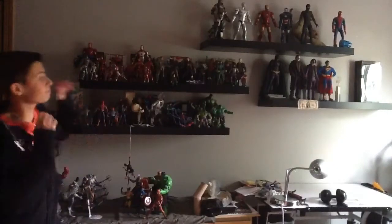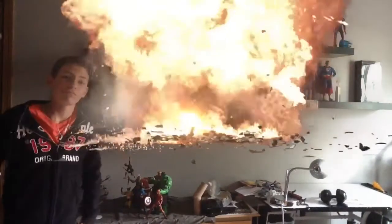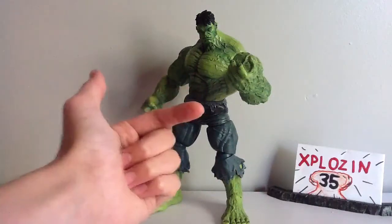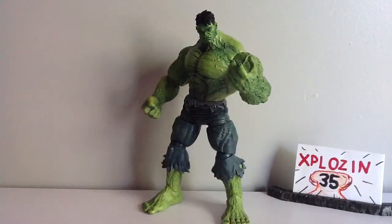You're watching Explosion 35. What's up, YouTube? It's Explosion 35 here with another review for you. Today we're going to be taking a look at the Marvel Select Unleashed Hulk Disney Store Exclusive.